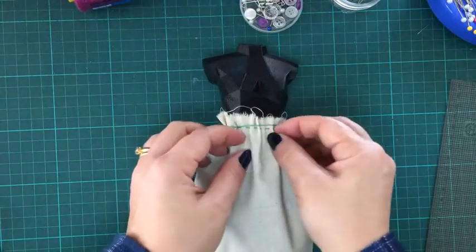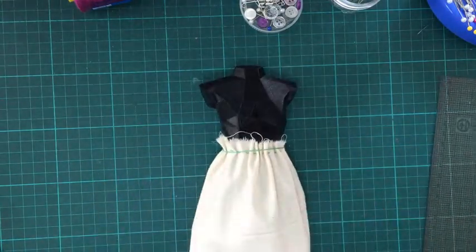And that's your gathered skirt. Take a photo of that and send it to me.